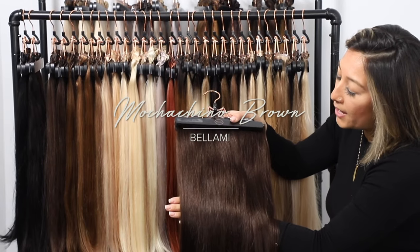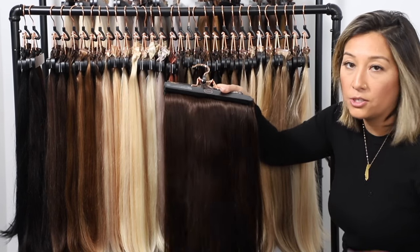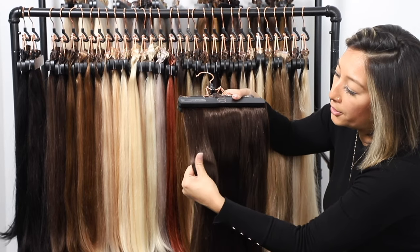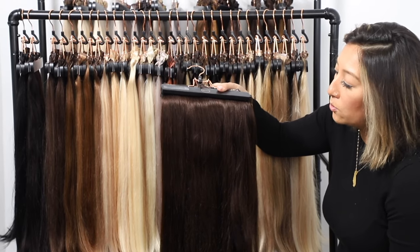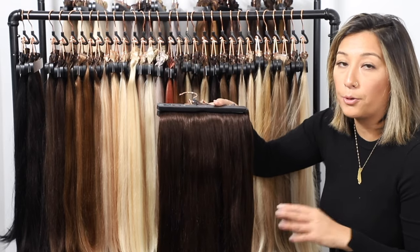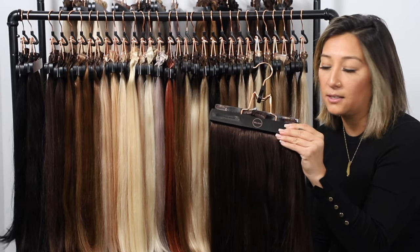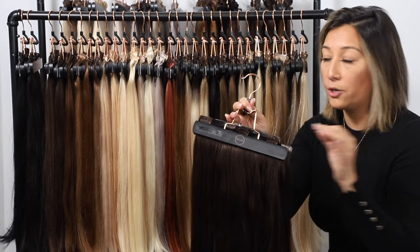Our next color is the 1C Mochaccino, around a level 5 on the color spectrum with golden tones as its undertone. When you piece it apart, you've got a couple of dark strands and a couple of light ones — you can really see that multi-tonal color variation. That really helps it color-correct into your natural hair and blend seamlessly. Your Mochaccino brown has more of that golden undertone.